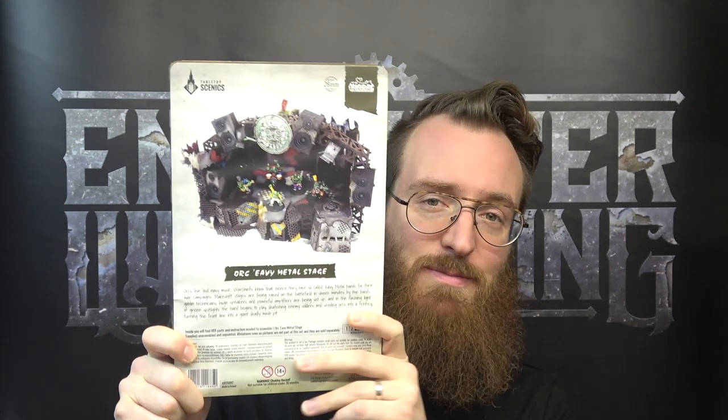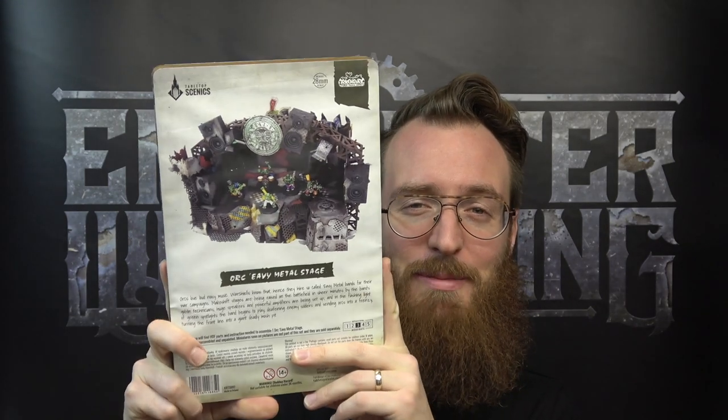Hey, my name is Adam from Encounter Wargaming, and today we are going to unbox, review, build, and so forth the Ork Heavy Metal Stage from Tabletop Scenics.